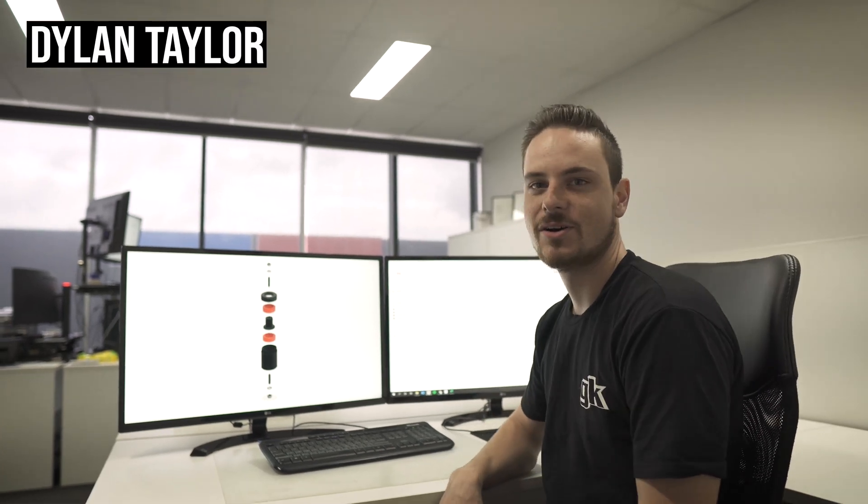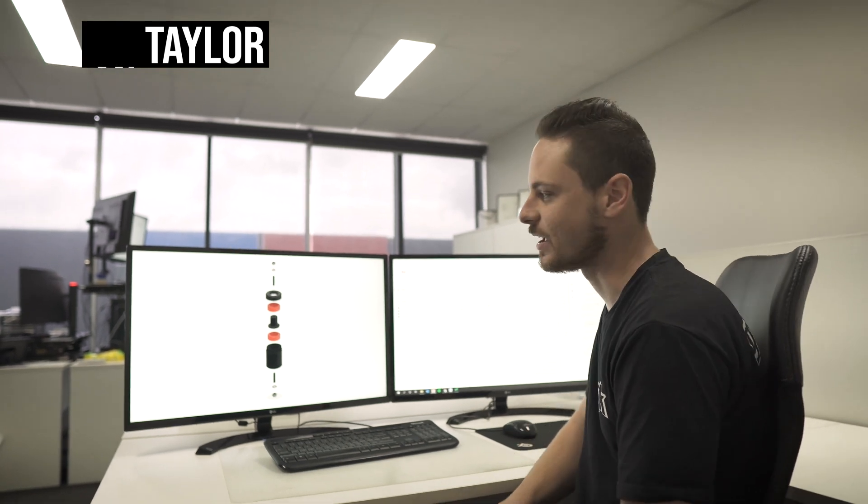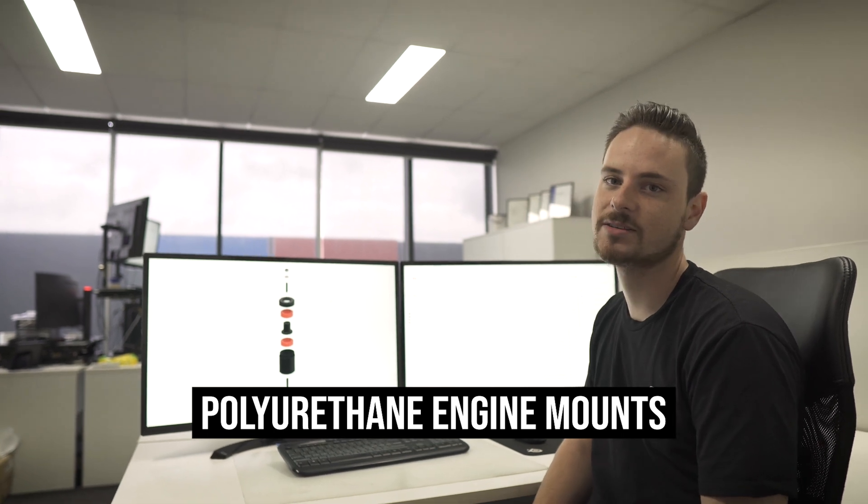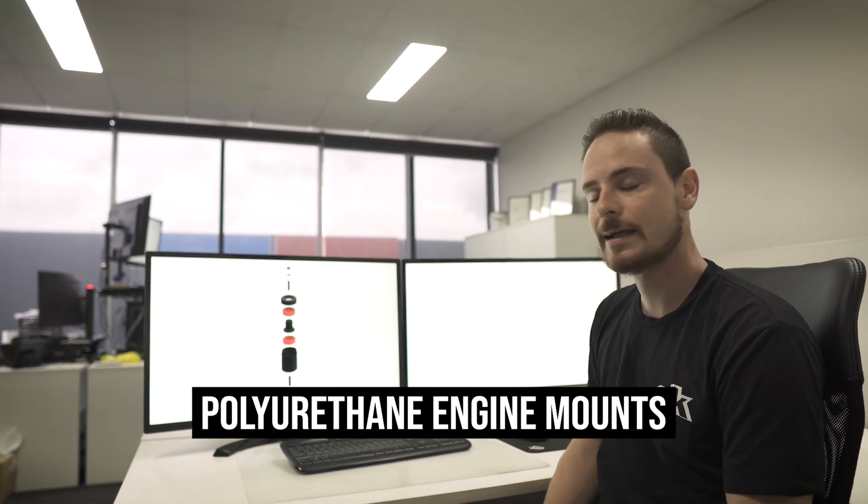Welcome back for another week of What's Doing with Dylan. This is episode two. If you're looking for episode one, you can find that on Instagram. This week, we're going to be having a look at some prototype polyurethane engine mounts, as you can see here. And we'll go downstairs and have a bit of a closer look.